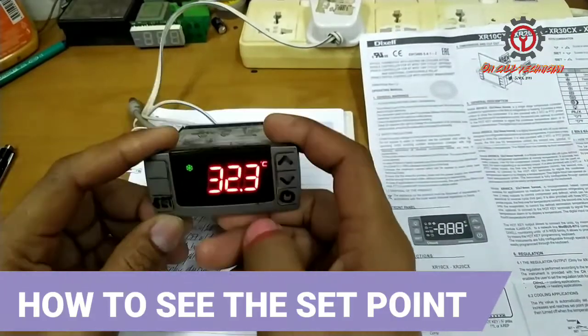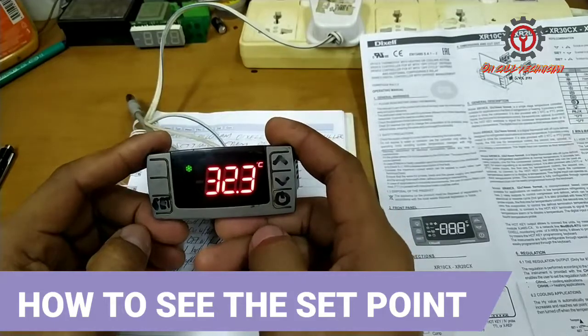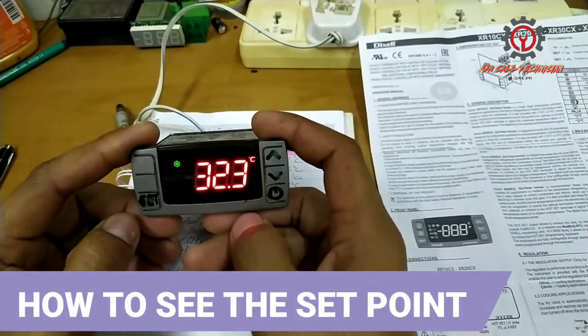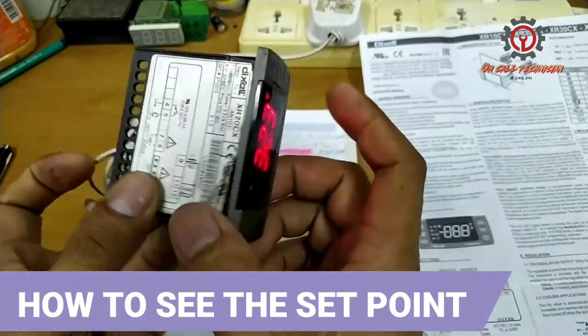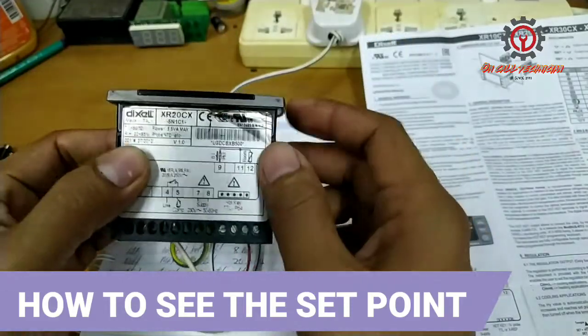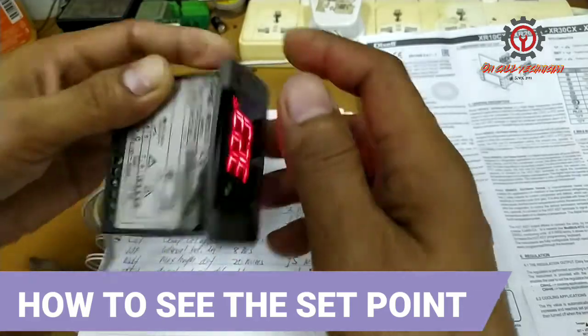Welcome once again guys to my YouTube channel. Today I'm going to show you how to set the set point of this digital controller. This is Dixiel, guys — the model is XR20CX.